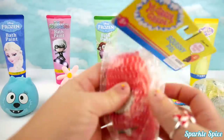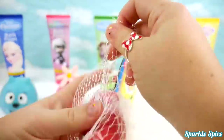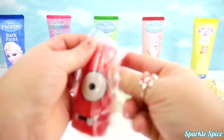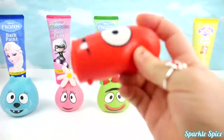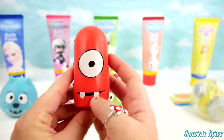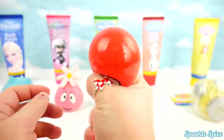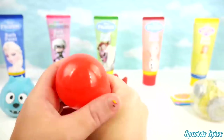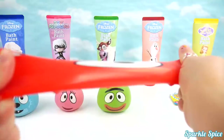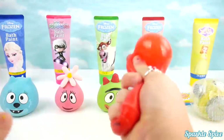Time to get Muno out of the package! Here he is! Red with one large eye and two teeth! Look at all the spots on the back! We'll squeeze him! And stretch! He stretches really well! So much fun!